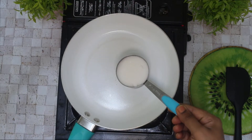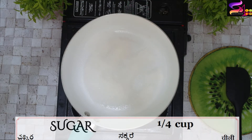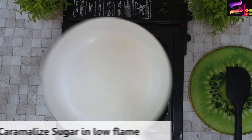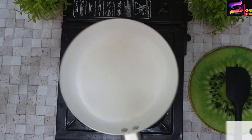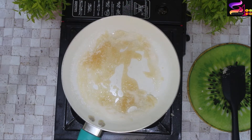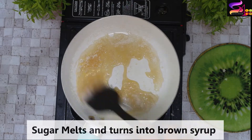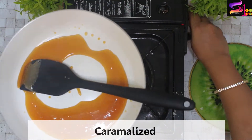First, we will heat a pan. We will cook 1/4 cup of sugar on a low flame. After 2 minutes, we will start to melt the sugar. Over time, we will mix the sugar and add a blending of sugar. You will mix it into caramel.